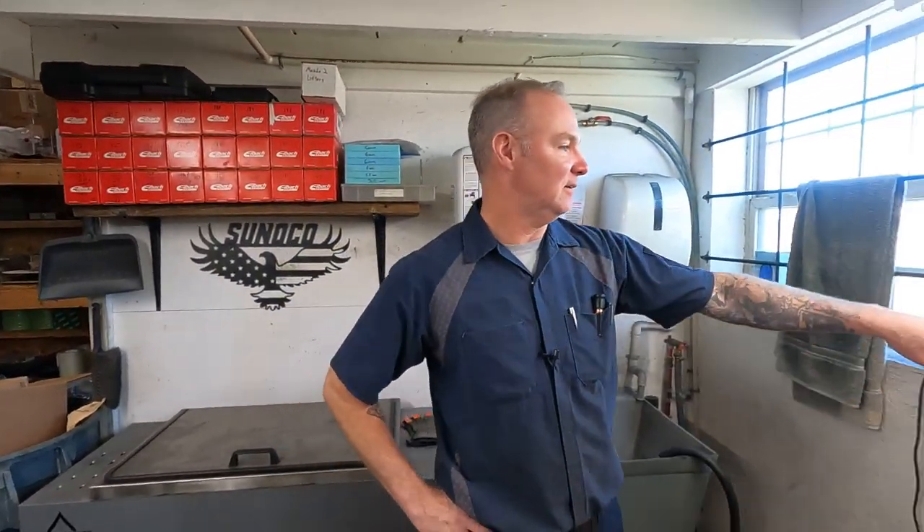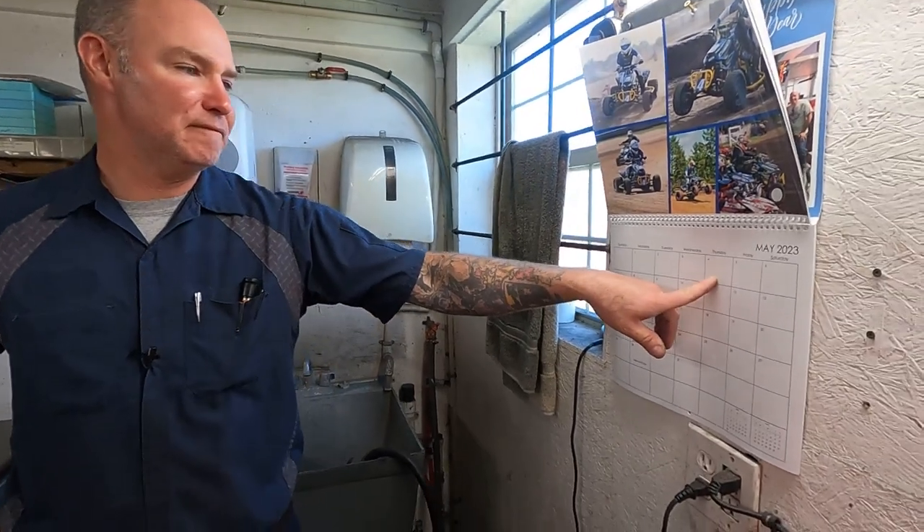Hey guys, welcome back to the JPM Performance channel. Once again it is time for a shop tour. We are in our first week of May, Thursday, May 4th.